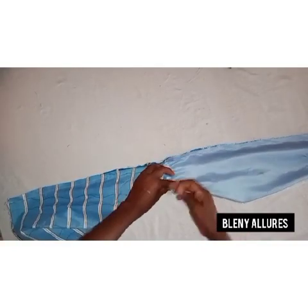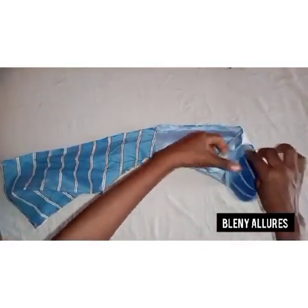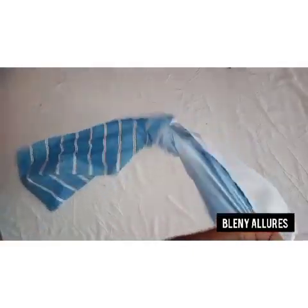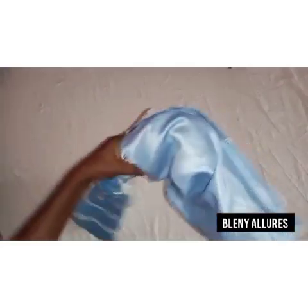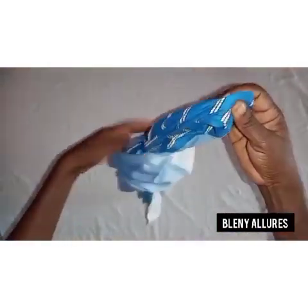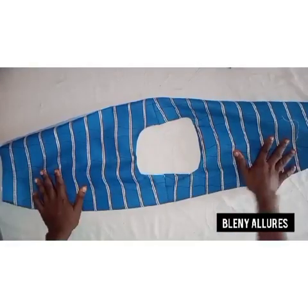I'm through with it and I just want to turn it out and show you how it looks. This is how it looks. I'm going to bring out the fabric that I concealed or pushed inside. After turning it, this is how it looks.